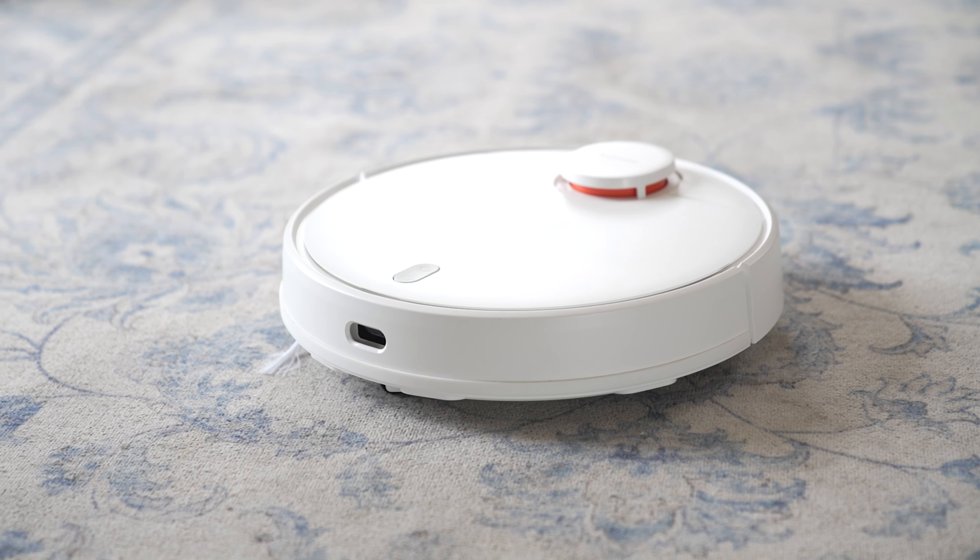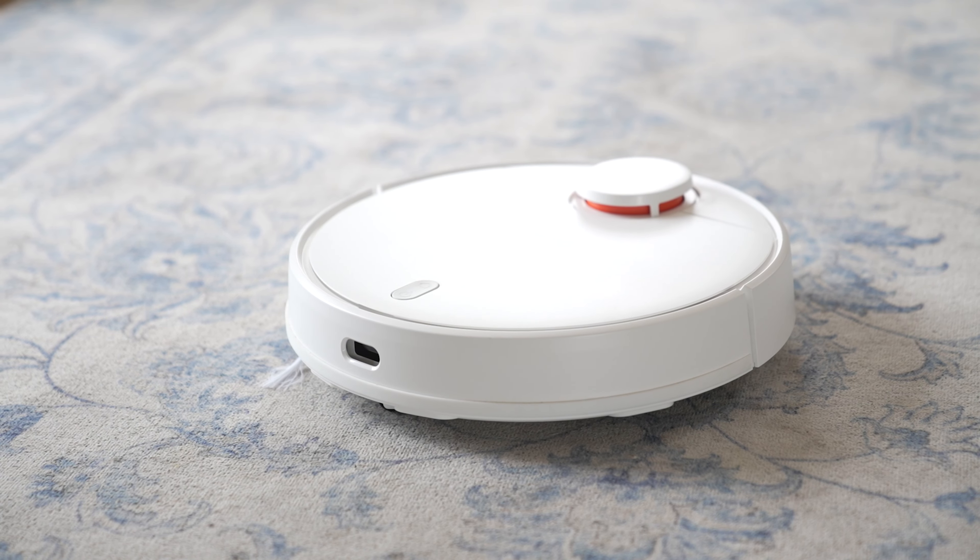Say hello to the Xiaomi Robot Vacuum S10, a game-changing smart home appliance designed to take the chore out of cleaning. This sleek and powerful RoboVac combines cutting-edge technology with efficiency and convenience, making it the ultimate addition to your home.